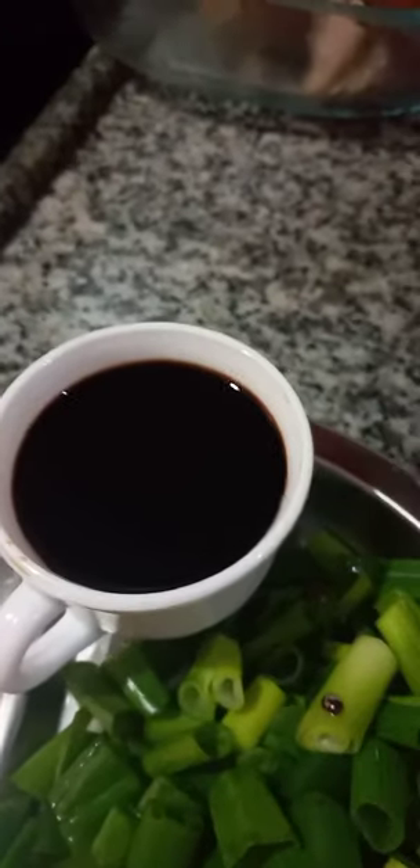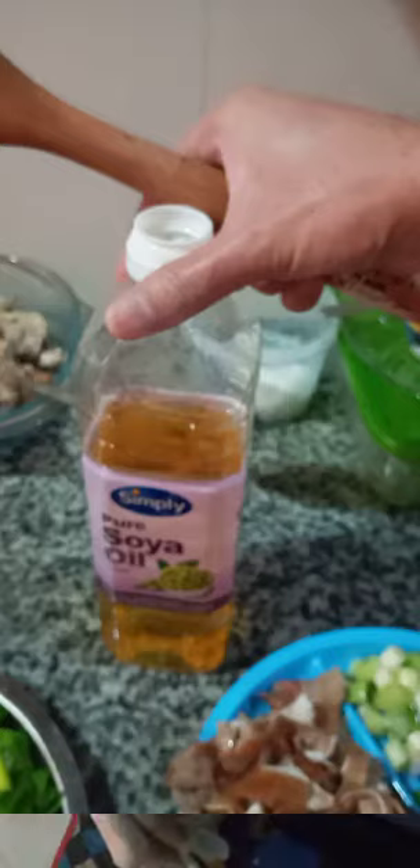So, we have soy sauce — black soy sauce — one small mug. And we also have cooking oil. So, we are now heating up the pan — okay, the pan is now heating up. Add oil to it.